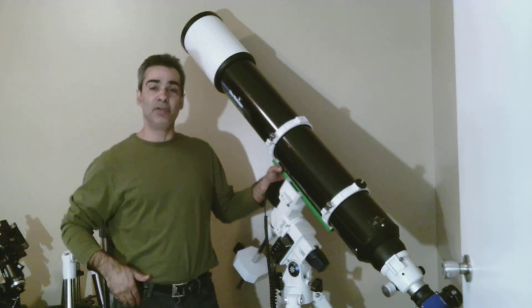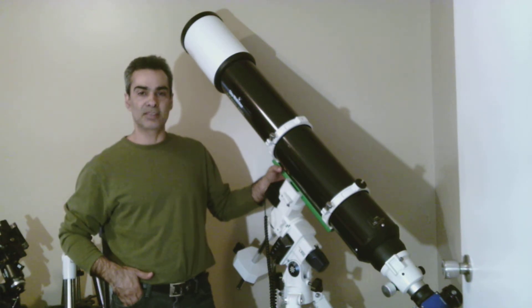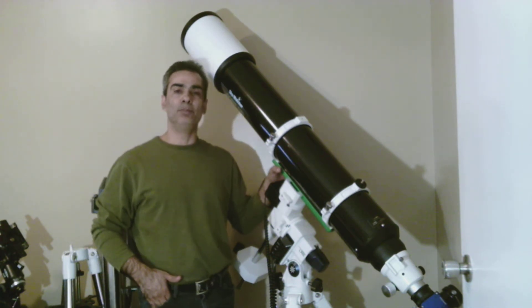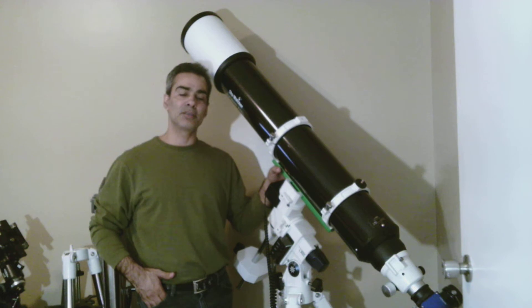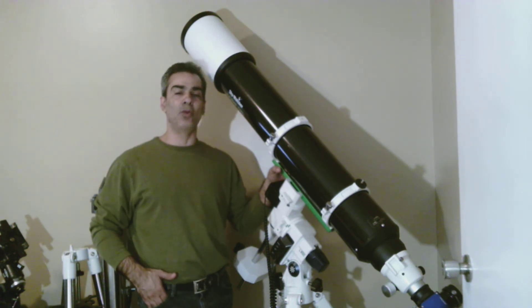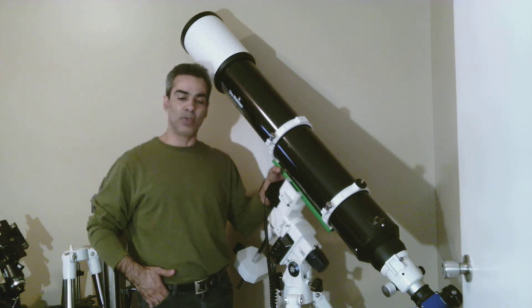I was actually very nervous because I wasn't sure if it was going to perform to my expectations and everything else that you read. So I tried it on the Moon, and I have Tele Vue, which is basically the best eyepieces you can have. I tried with a 22mm Panoptic, I also got Naglers, and then I also got the Meade 4000 series, which was ultra wide angle, Japanese made. Some of those are the Volcano type — from the early 90s — which were rated just as good as the Tele Vue.